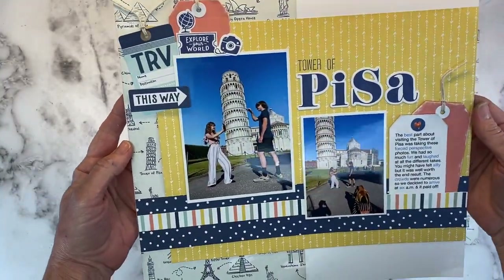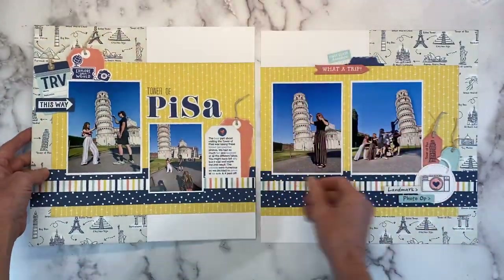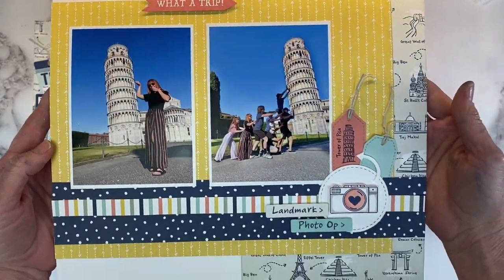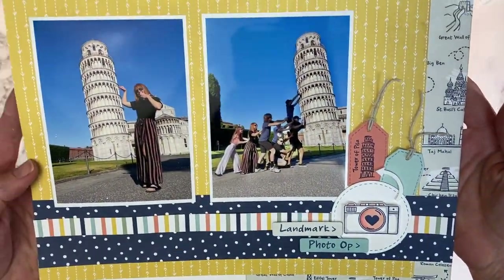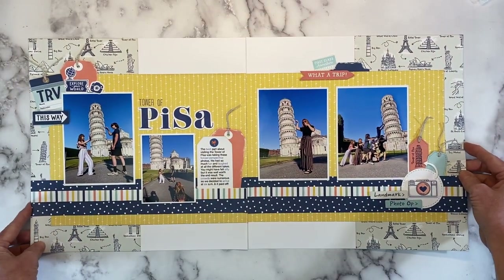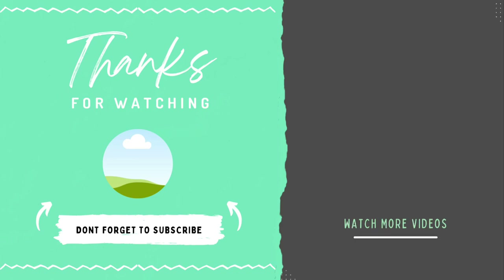I'm going to call this double layout done. If you picked up helpful tips or some fun ideas to try, I would love it if you would give this video a thumbs up — it goes a long way in helping out my channel here on YouTube. Thank you so much. Everything I have used to create today's project is listed in the description box below. Don't forget to subscribe to the channel for more layouts featuring this fun kit. And if you're looking for travel inspiration, check out this video right here. Thank you so much for watching and I'll catch you next time. Bye!